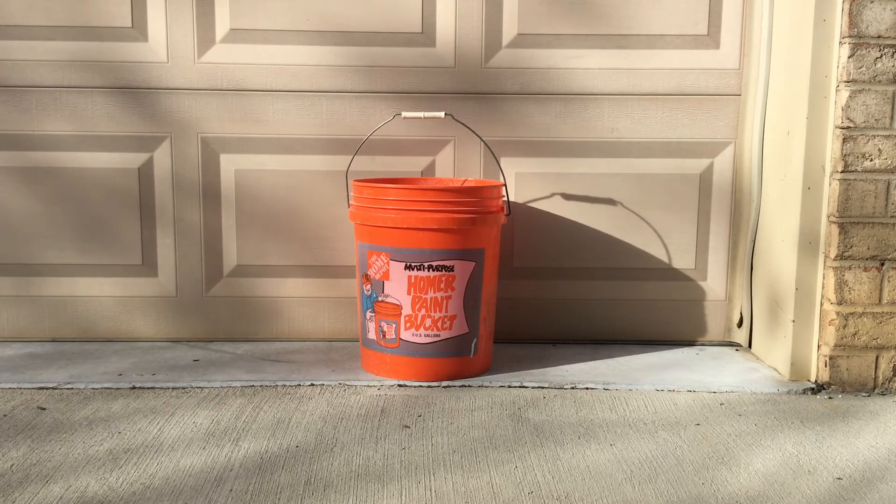Hey gang, welcome back to the channel. On the heels of big guy's review of the 5-gallon Yeti bucket, I could not resist the opportunity to tell you about another amazing product.